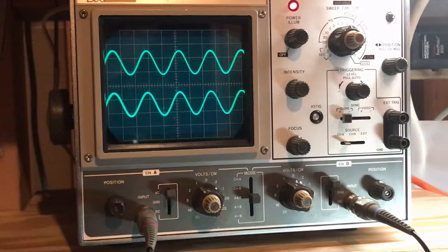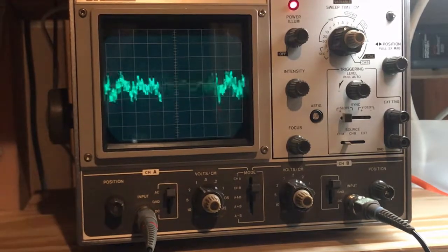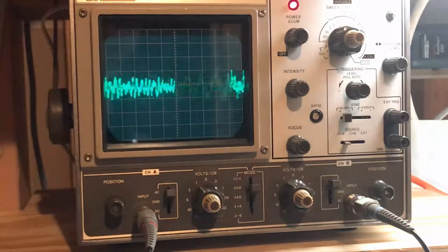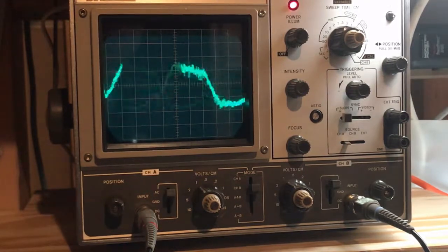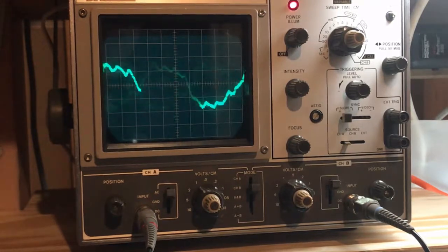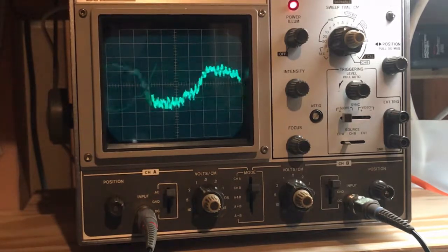Last thing to do: let's hook channel 1 up to a speaker and make sure the audio sounds good. I have channel 2 still hooked up to the oscilloscope and channel 1 now hooked up to a speaker. Testing the output by turning up the volume — sounds fantastic. This one's done. I appreciate you watching. We'll see you on the next one.